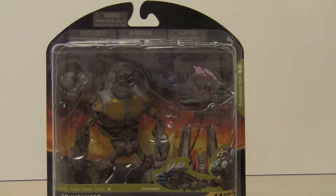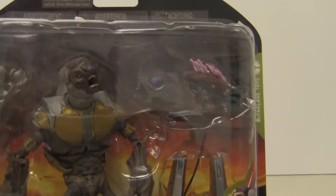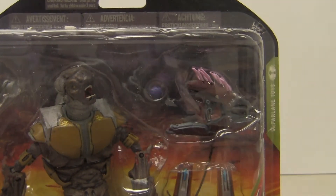What's up fellow collectors! Today I'm talking about the Halo Reach Series 4 Grunt Major action figure. It's a very cool looking figure — it comes with a lot of stuff: a removable backpack, gas mask, a needler — which we don't see too many of — and a plasma grenade.